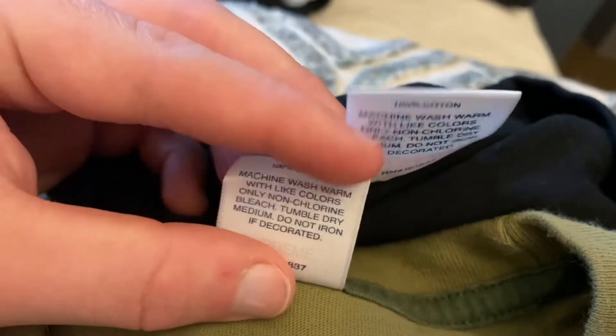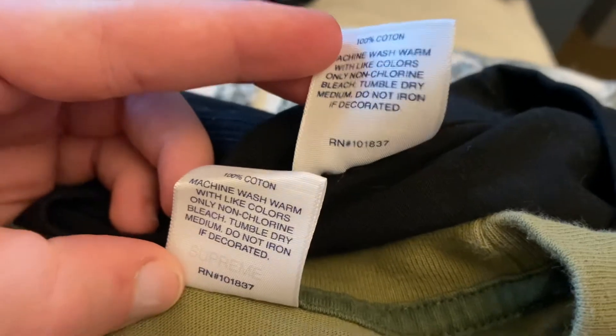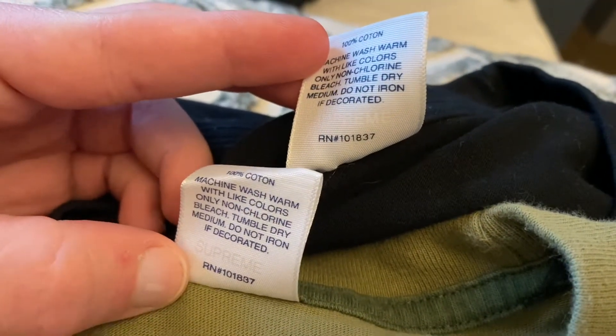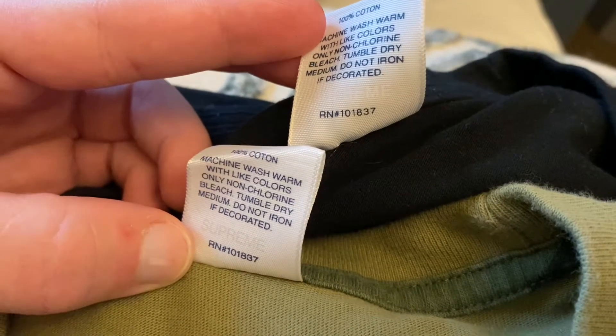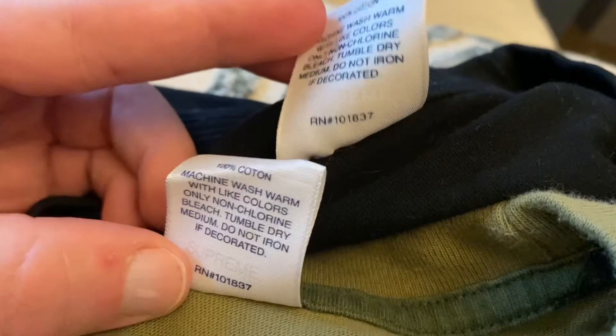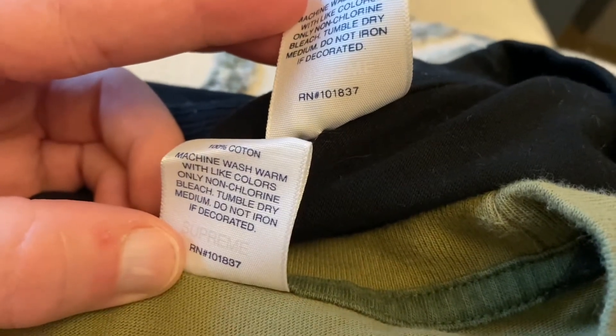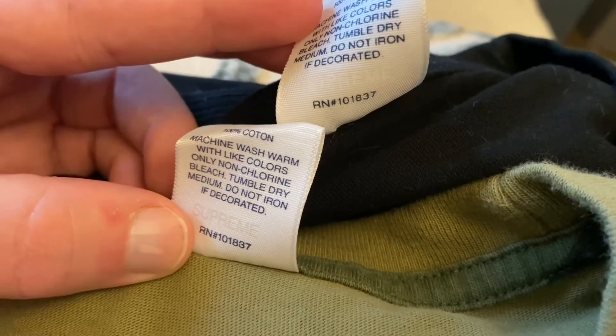Now if we flip it to the back, look at the RN number. The numbers on the back are not bold enough on the fake — as you can see, the real one is bold and the fake is not bold anymore, which is very confusing.